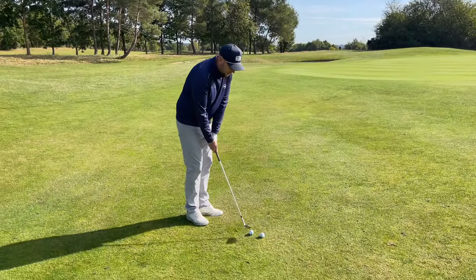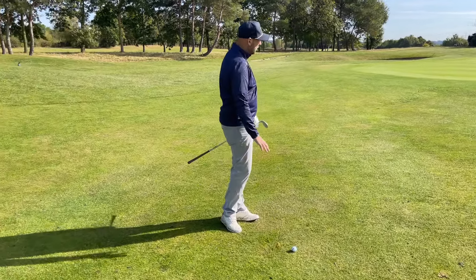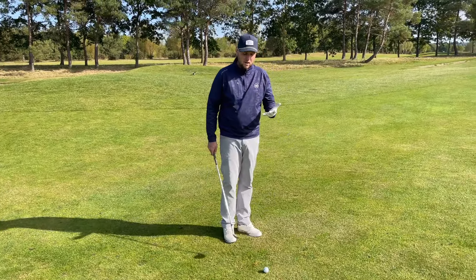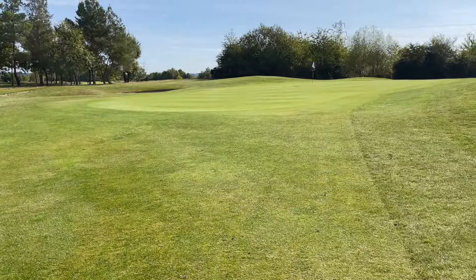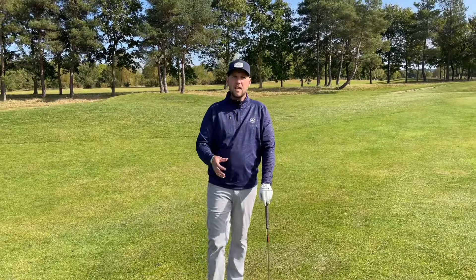Dave needs to be getting a correct low point. You can potentially catch it heavy, and the main thing is understanding why he might have caught that heavy. The opposite thing we've seen from Dave is when he gets a little bit quick, he might get a good strike but starts to lose distance control — that was the main thing. So if you're struggling with your distance control or flighting the golf ball, this golf lesson will give you some tips. Let's get HackMotion on and start to see where he's going wrong.